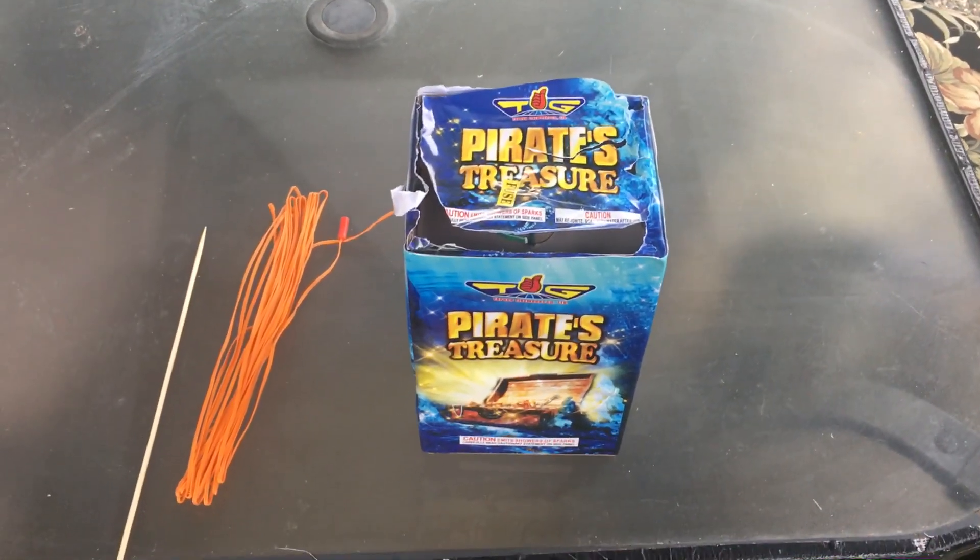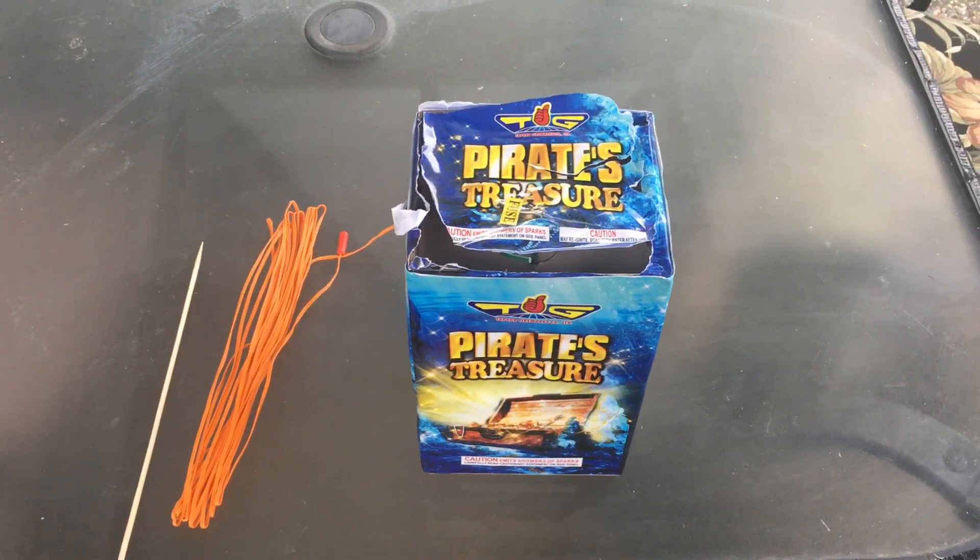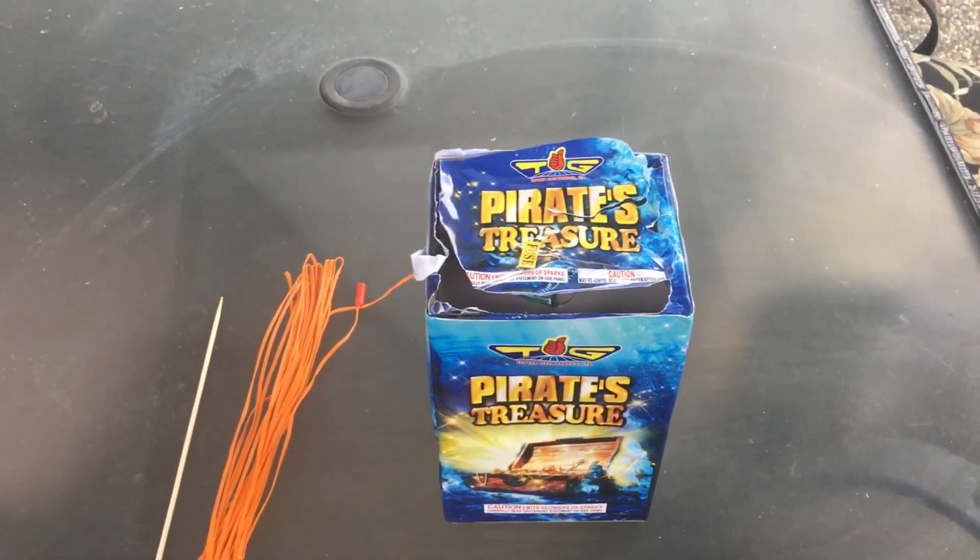Hey everyone, this is Redbeard and it is February 1st. I know it's a little early to be talking about 4th of July. Well, no it's not.